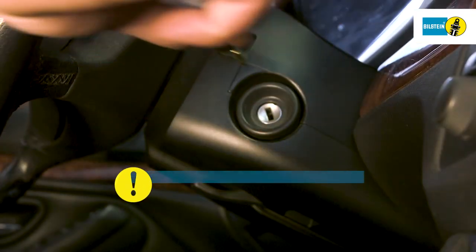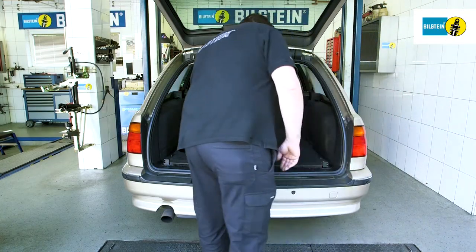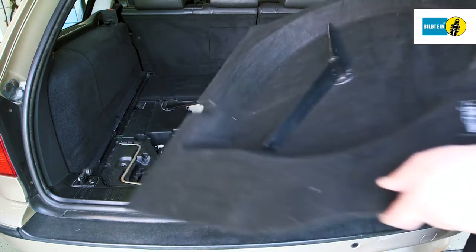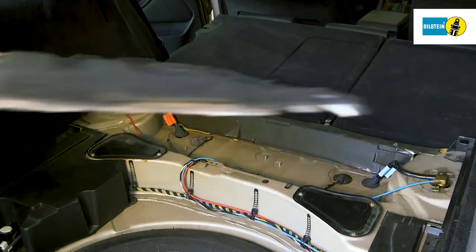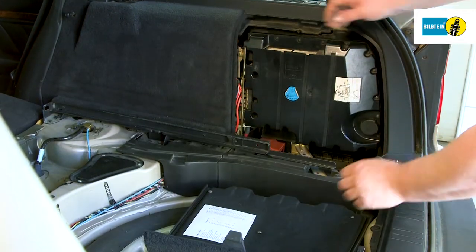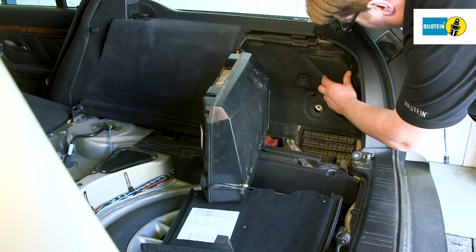Switch off the ignition. Always remove the ignition key when working on the air spring. Dismantle the trunk compartment floor and the underlying trim panels. Open the service lid on the right side of the trunk compartment and remove the air supply system fuses.